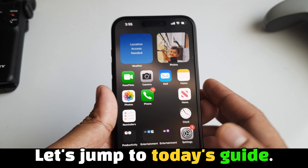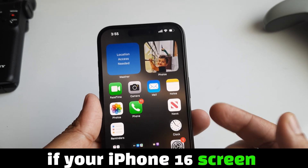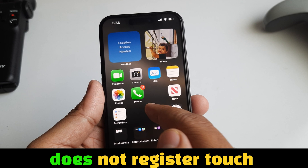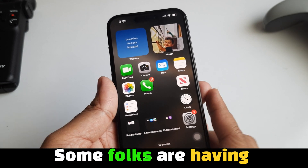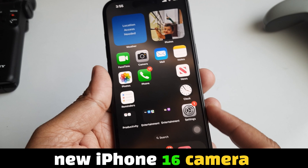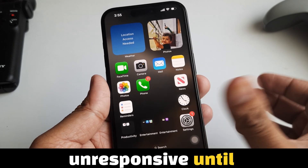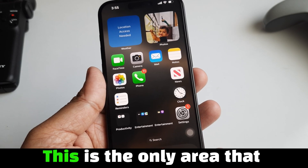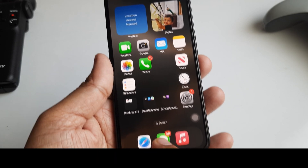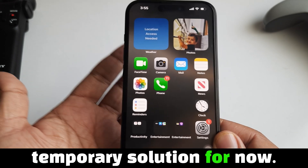Let's jump to today's guide. In this video, I will demonstrate what to do if your iPhone 16 screen becomes unresponsive and does not register touch input. Some folks are having issues like accidentally touching the area next to the new iPhone 16 camera control button. The whole screen becomes unresponsive until released, except from the home bar. This is the only area that causes the issue — avoid that area or use the left hand more as a temporary solution for now.